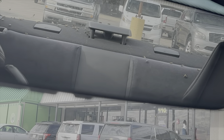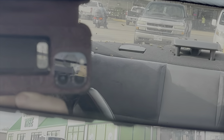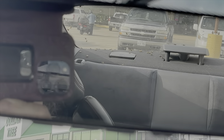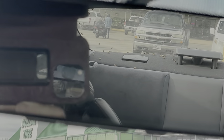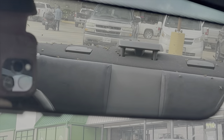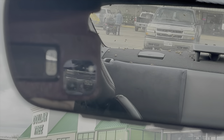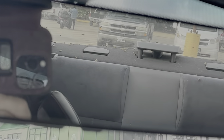Bees are like little kids - they settle down once the car gets moving. They never sting me and never bother me while I'm driving, they just hang out. Of course bees have mustard yellow poop, so I'm hoping they don't poop back there before I get home and let them out. Great way to start the morning.